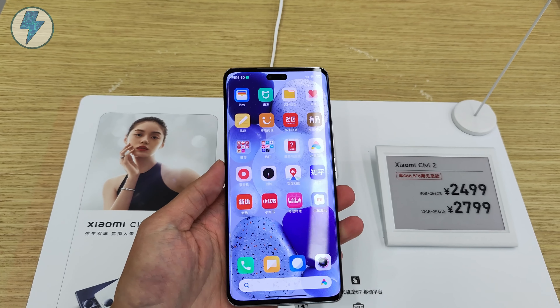Ok, that's all for today. So what's your first impression of the Xiaomi Civi 2? Do you want Xiaomi to bring dynamic island to its front camera? Please leave your thoughts down below. I'm Amber from Lightning Studio — see you next time!